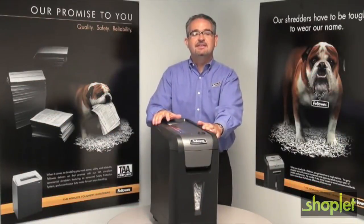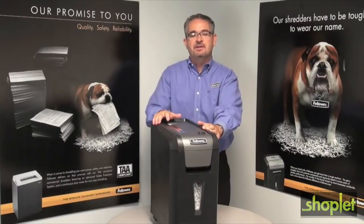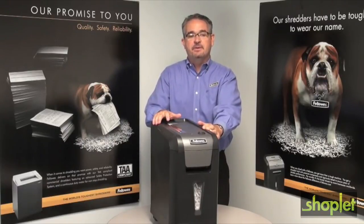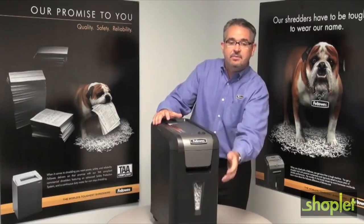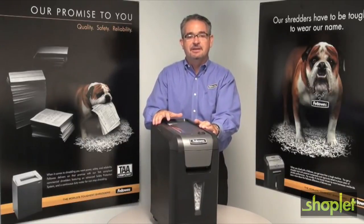Hi, I'm Mitch and this is the 69CB from Fallows. This 10-sheet crosscut shredder can shred staples, credit cards, and paper clips. It includes a 5-gallon pullout bin and can shred continuously for 10 minutes before requiring a cooling down period.